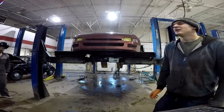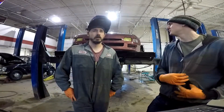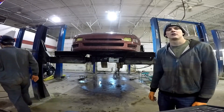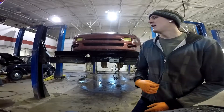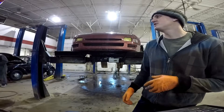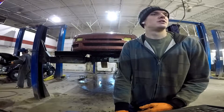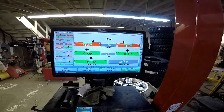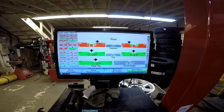Well, without adjustable control arms, that's the lowest caster, which is fine — it's better than my Subaru was. That's actually pretty decent, I'm okay with that. I was hoping to run kind of near negative two on the rear, but I don't want to go too crazy in the winter anyway. Here, I'll show the camera — this is where I want it to be. It's beautiful, it's as close to positive as I can get.